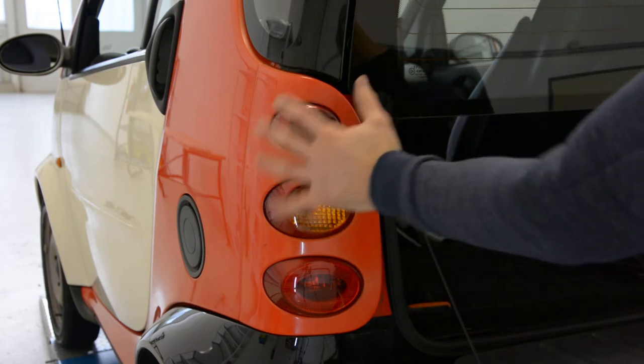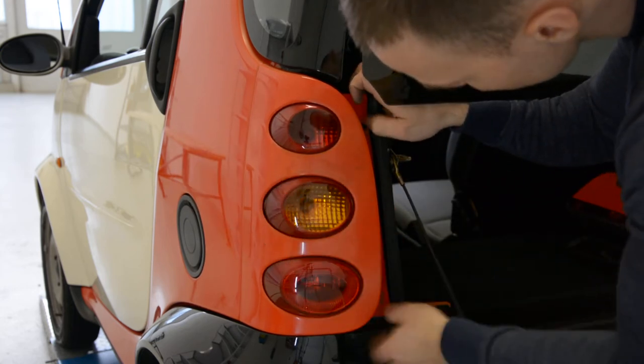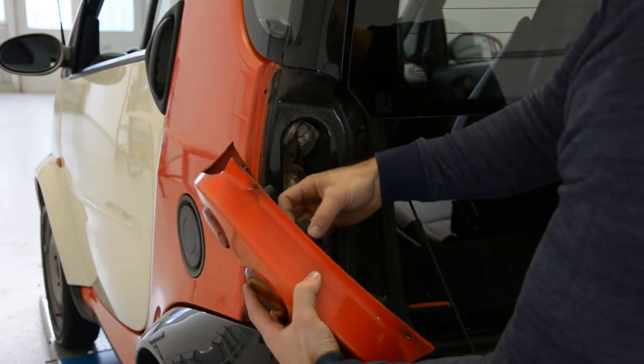After that, this piece came out like this. Unplug the cable.